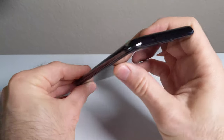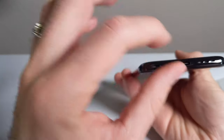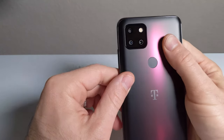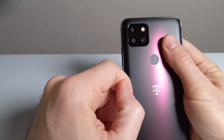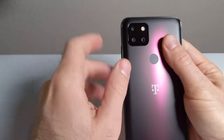SIM card slot on the other side. Headphone jack on top — yes! On the bottom, you have the single loudspeaker and the USB-C port. And you have that triple camera array setup back here, just this little square, plus the fingerprint sensor. The cameras are 48 megapixels for the main shooter, an ultra-wide 8 megapixel camera, and a 5 megapixel macro camera, plus the LED flash.